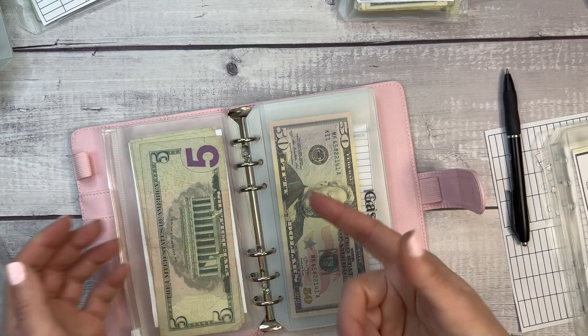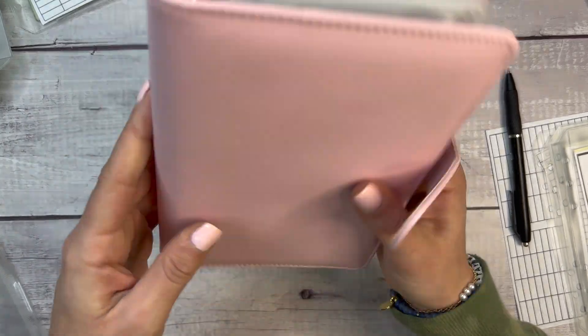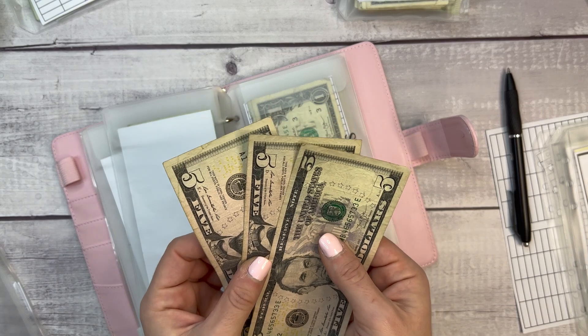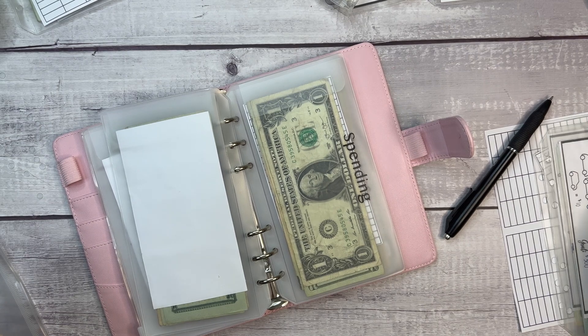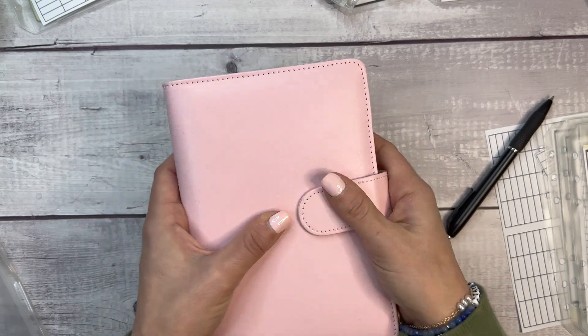I'll also add my $5 and $1 bills into these envelopes when I get extra ones. They don't always get used — as you saw, my spending envelope just had a dollar left over. I also have $15 I need to account for somewhere, and I have a plan for that.